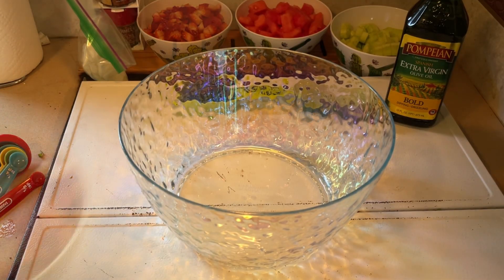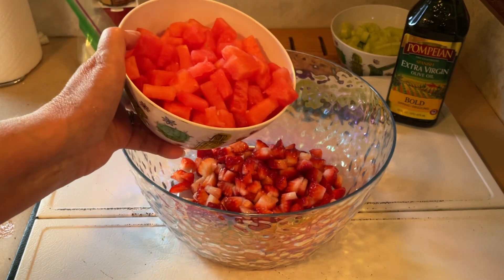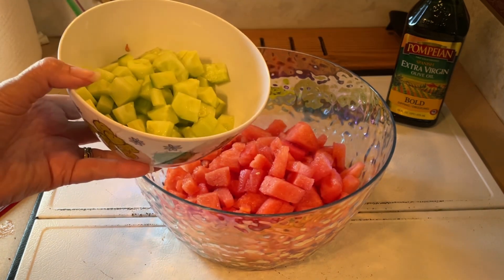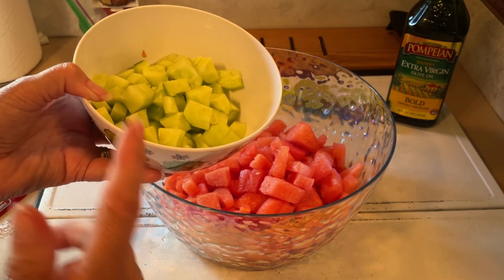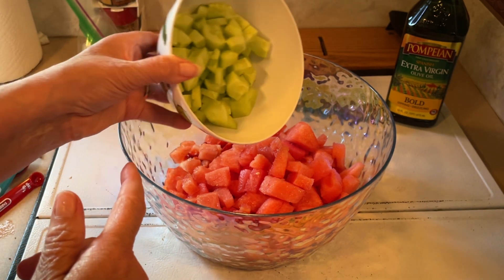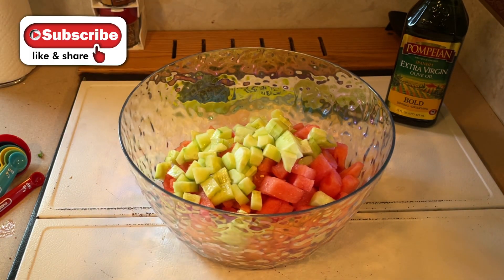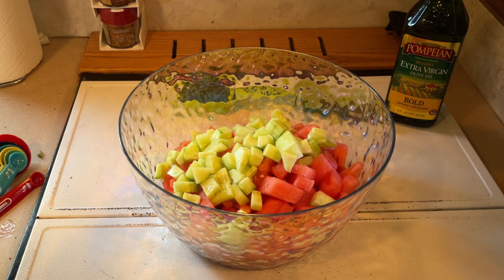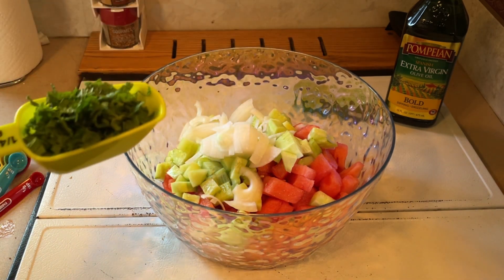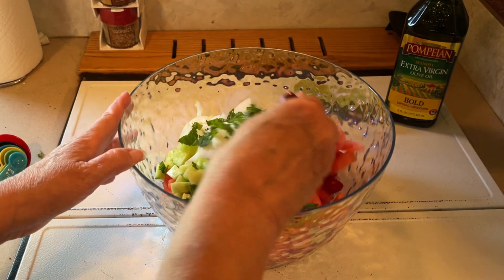Take a large serving bowl. Dump in your three cups of strawberries, diced, your three cups of watermelon, seeded and diced, your one English cucumber chopped. I did peel them and I did use the whole English cucumber — that figured out to be about almost two cups. Then your half of a red onion sliced. Again, I had white onion. And a handful of chopped fresh mint. I'm going to give that a little bit of a mix.